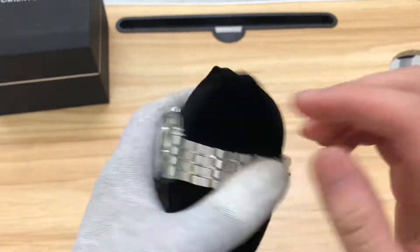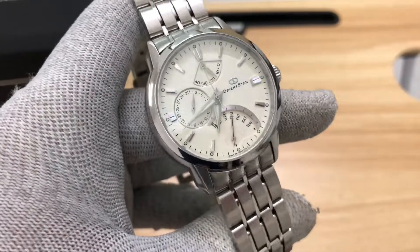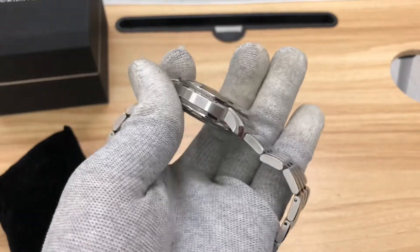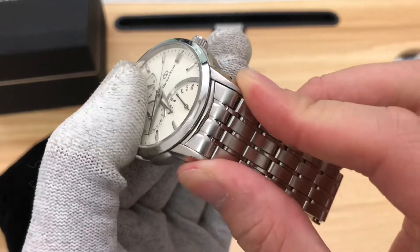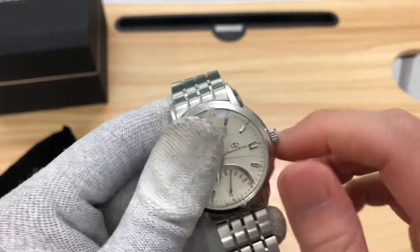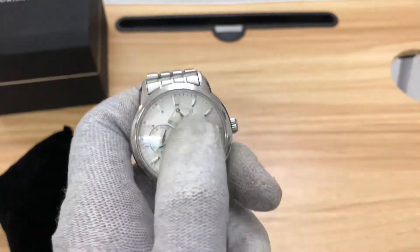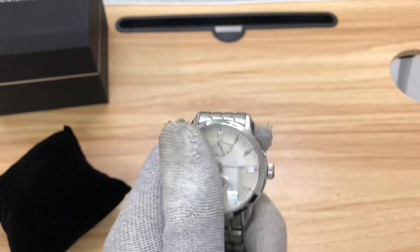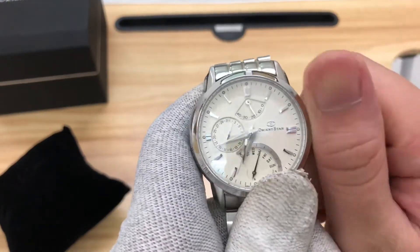First thing — this is a 40mm diameter watch, maybe 13mm in thickness, and 22mm lug width for the strap size. It is a 50-meter water resistant watch, which is why it doesn't have a screw-down crown. It rocks an in-house movement, caliber 4850, with a power reserve indicator.